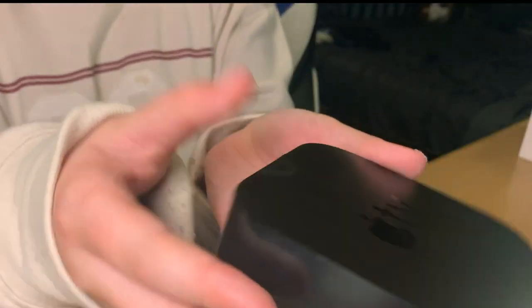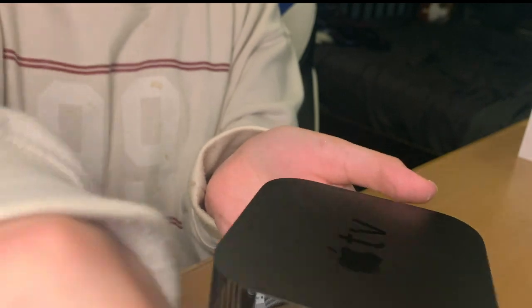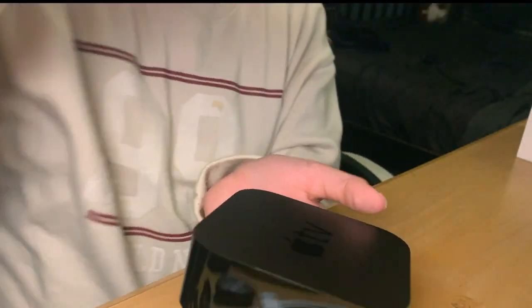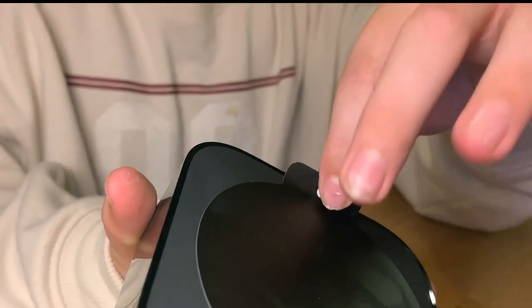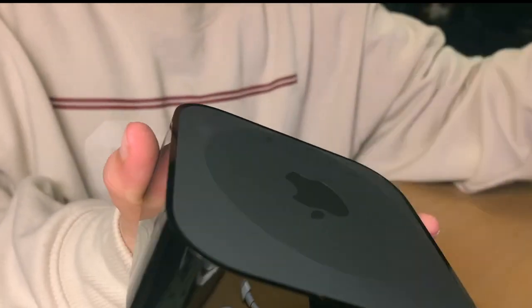Here is the peel everybody's been waiting for. Beautiful. Bottom one. It looks so good. The one thing is I'm going to get this so smudgy already, but it easily wipes away. So this is awesome.